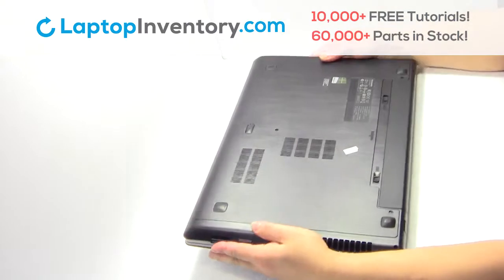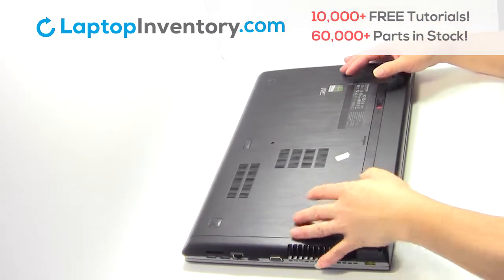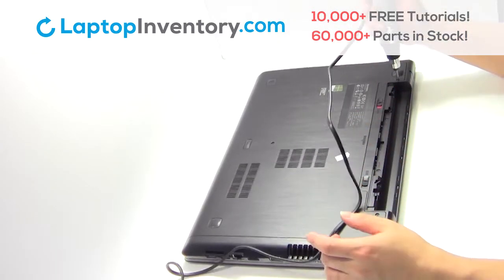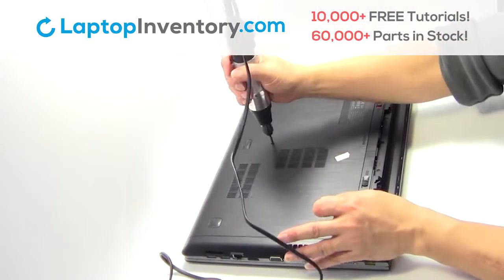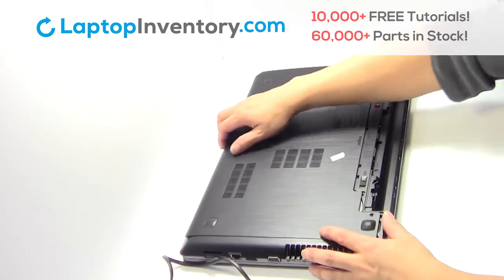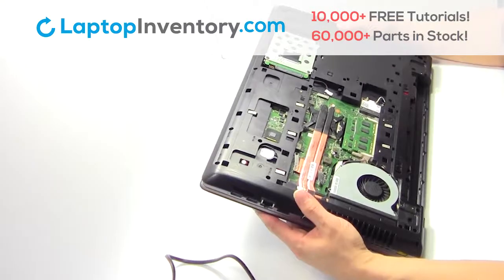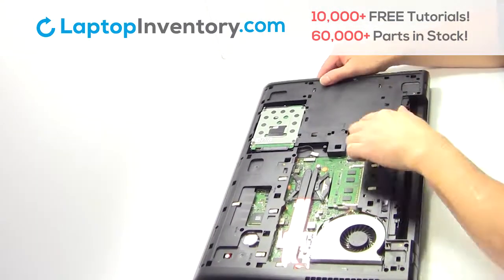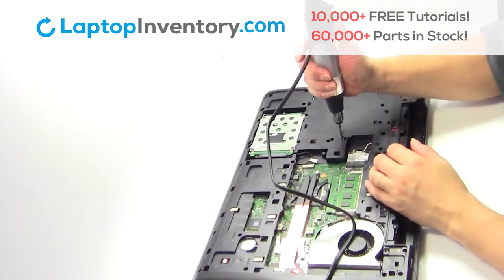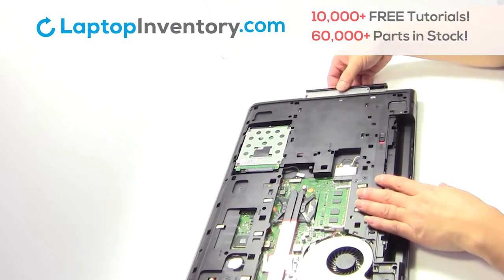Turn the laptop over. Remove the laptop battery. Remove the screws. Remove the cover. Remove the screw. Remove the optical drive.